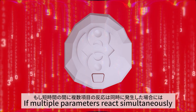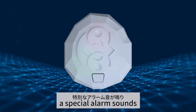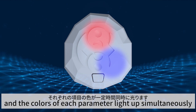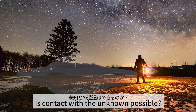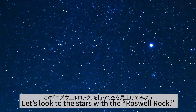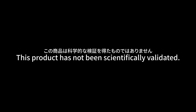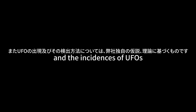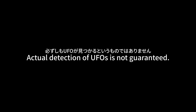If multiple parameters react simultaneously within a short period of time, a special alarm sounds and the colors of each parameter light up simultaneously. Is contact with the unknown possible? Let's look to the stars, with the Roswell Rock. This product has not been scientifically validated. Please note that detection methods and the incidences of UFOs are based on our own hypotheses and theories. Actual detection of UFOs is not guaranteed.